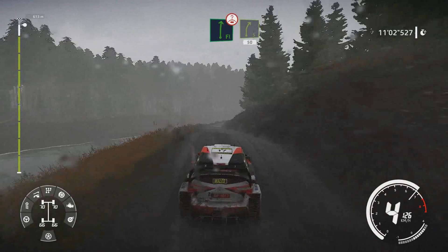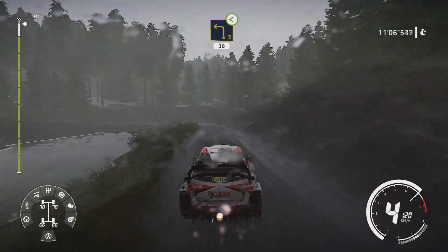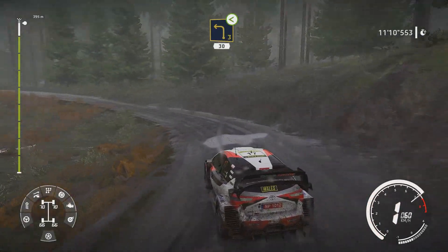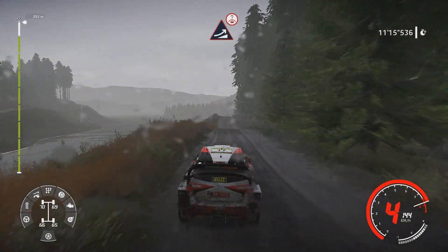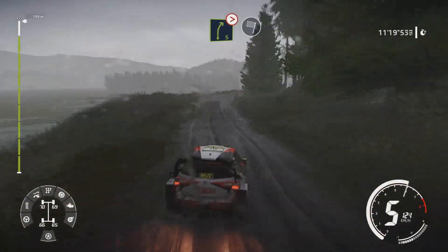Right 5 50 over crest. Left 3 small cut opens over crest 30. Keep middle jump over crest and right 5 tightens 4 long for finish open.